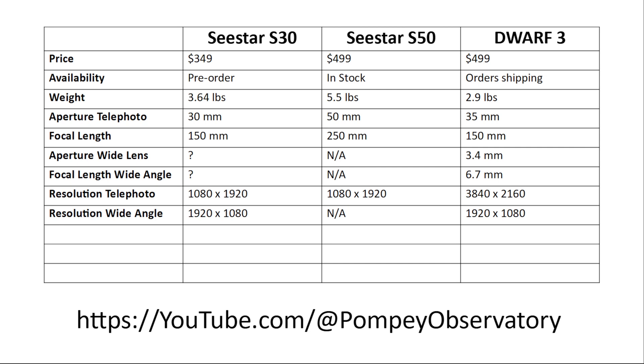The main telephoto sensor is a Sony IMX-662 for the C-Star S30, the IMX-462 for the S50, and the IMX-678 for the Dwarf 3.